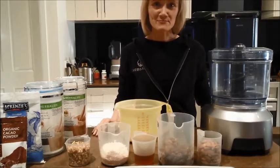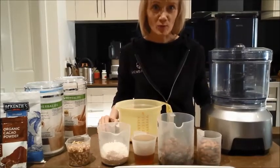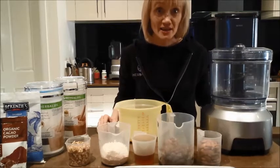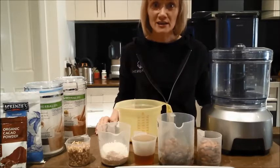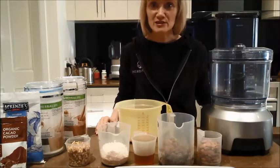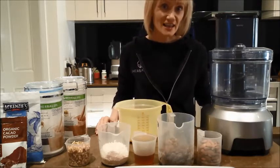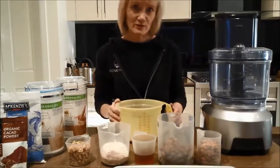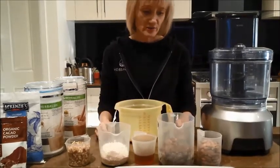Hi everyone. Today we're going to make some really yummy walnut choc balls. I really love them as a healthy treat that you can have when you're feeling a little bit peckish, or you've got some cravings, or for those ladies — that time of the month — so they're really good for that. Let's get into it and I'll tell you what we need to put in first.